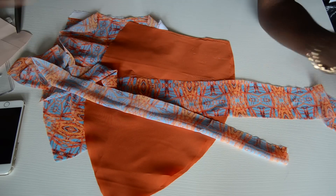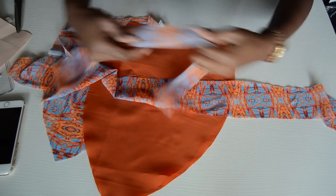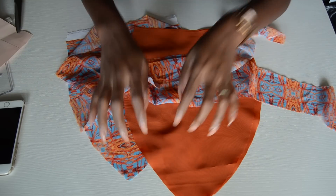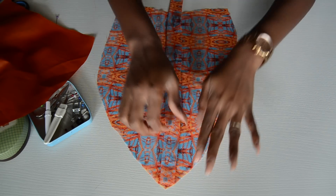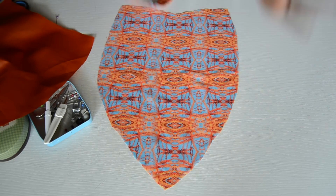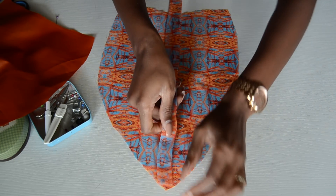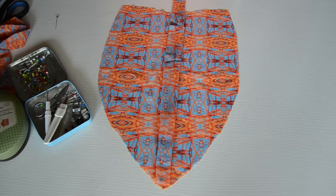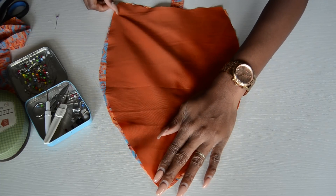First create the strings, then I'll show you how to attach them. To attach the lining, the main piece, and the strings all together at the same time: place the main fabric down, place the string right on top of it, then place the lining on top of that.